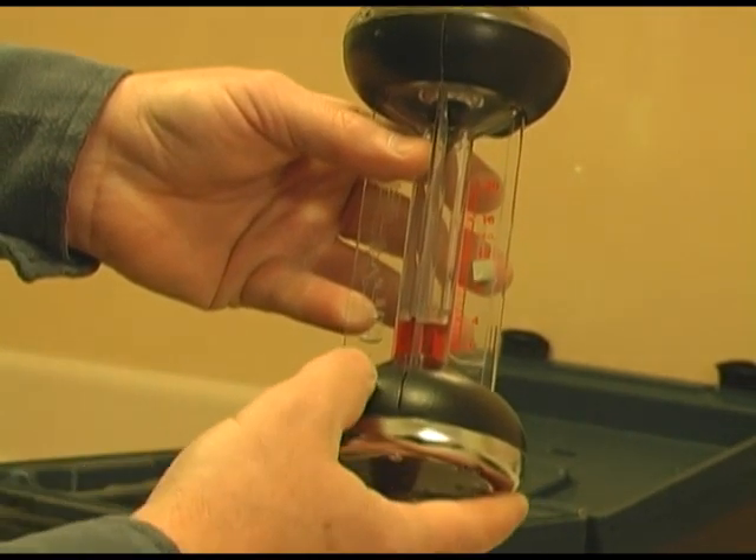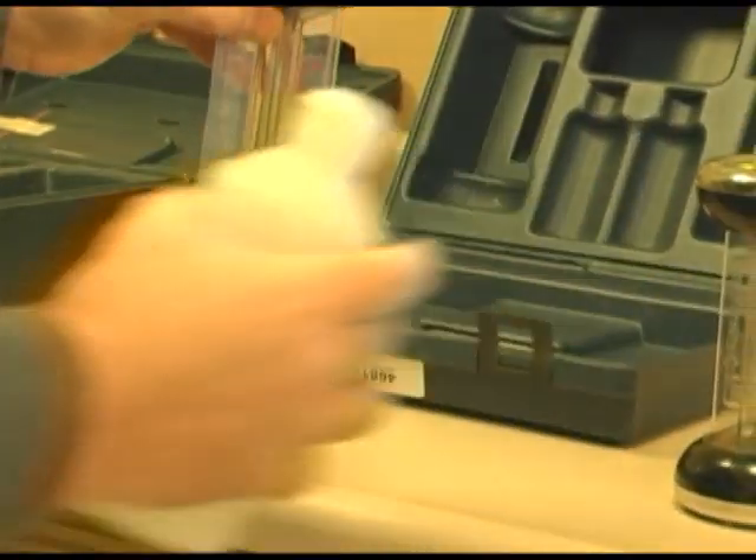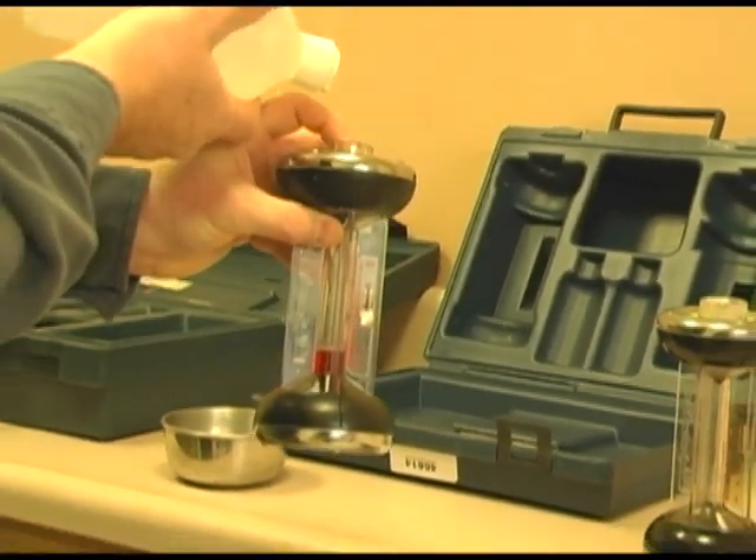If it was low, I would simply take a couple drops of water and add them to the top — which I'm not going to do. I'm just demonstrating that I would push the plunger down and add water.